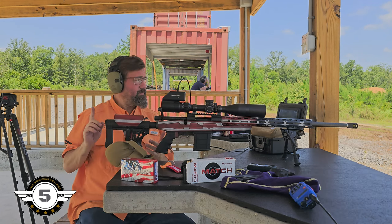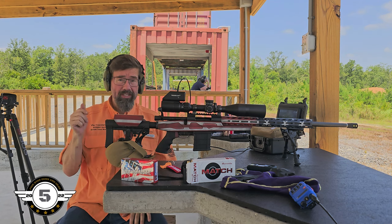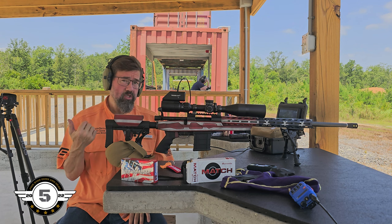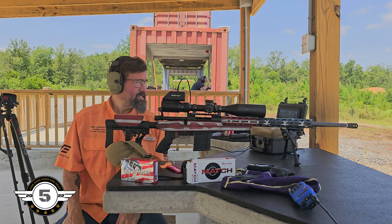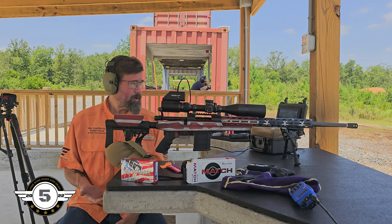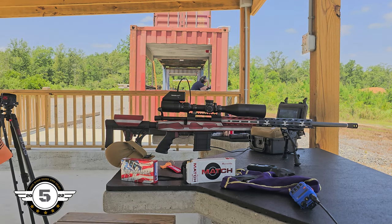All right, first three rounds of Fiocchi done — we'll measure those up. I'll actually pull the first target to show you what they shot as well and do a little comparison, see if it's improved or about the same. Since we're not chronographing, I have no idea what the standard deviation is, so it is what it is.